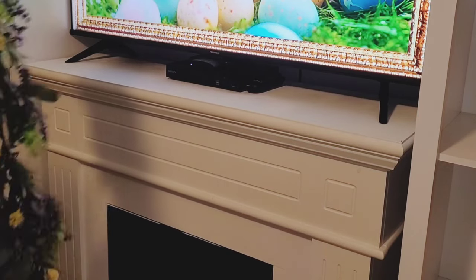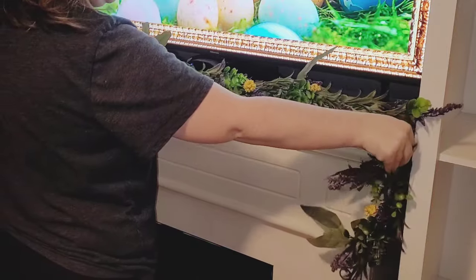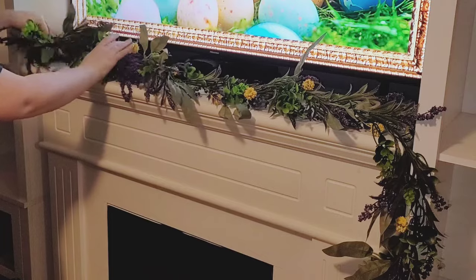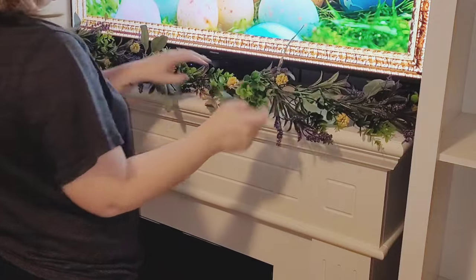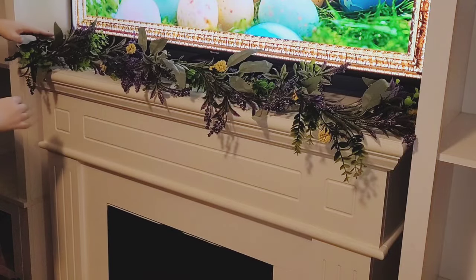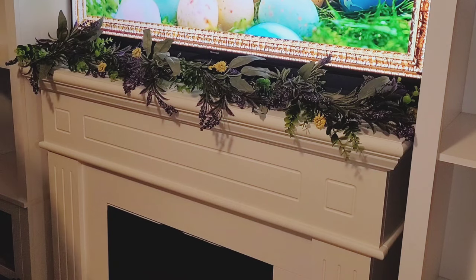I'm going to start off by putting my floral garland on my mantle. I was going to do a bunny garland like I did last year, or maybe a carrot garland, but I really wanted a floral garland for spring. I got this one from Walmart this year. At first I wasn't loving the purple and yellow, and I was going to take them off and replace them with other florals, but I decided to just go with it because I really ended up loving it. I also considered layering the carrot garland, but I really like the simplicity of just having this floral garland here.